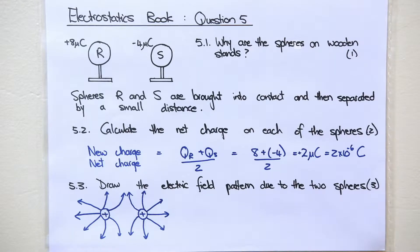The next question: spheres R and S are brought into contact and then separated by a small distance. Calculate the net charge on each of the spheres for two marks. When they touch and get separated again they will have the same charge. As I said in my previous video on the introduction to electrostatics, the new charge on each — the net charge on each — don't put both down, is the sum of the charges divided by 2.